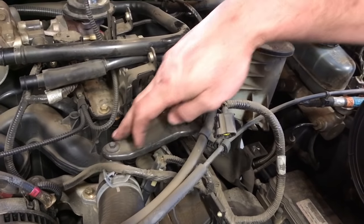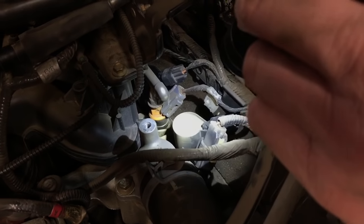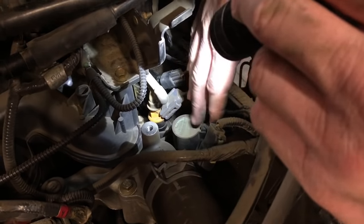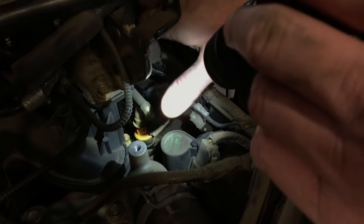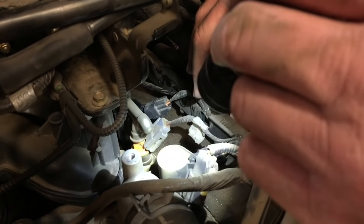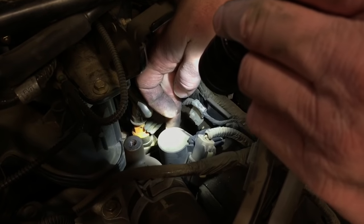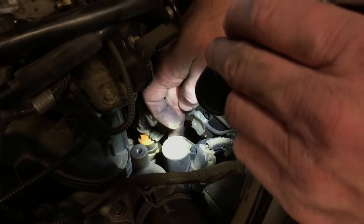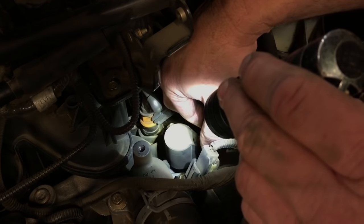Now I'm gonna take these three bolts out that hold this little bracket in place and remove it. Okay, we're gonna go ahead and start removing these coil packs. There are four on this side — this is bank two on the engine, so cylinders five, six, seven, and eight going further back. Each coil pack is held with a seven-millimeter headed bolt. We're gonna remove that on each one and disconnect the connectors.